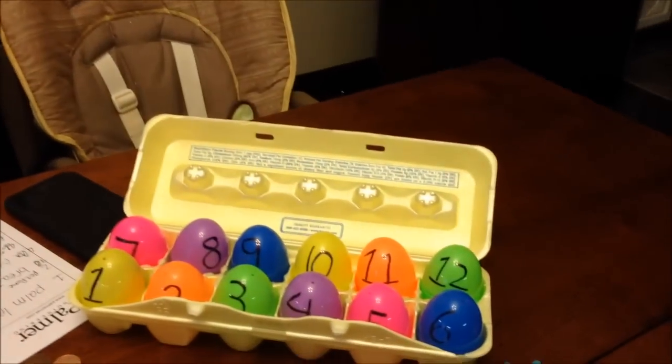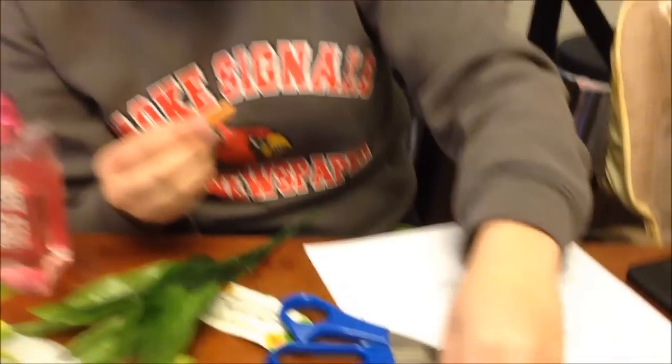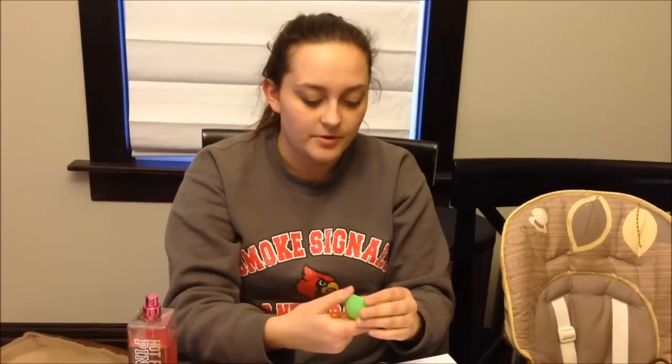Number 3 is bread. I was so excited when I found these, because I was wondering how I was going to do bread — bread goes bad. I could do an oyster cracker, but after sitting in an egg for a couple months, that's gross. In the dollhouse section of Hobby Lobby they had miniature loaves of bread. So, Jesus broke bread with his disciples in what is known as the Last Supper.